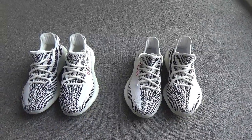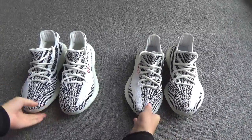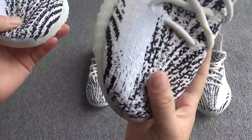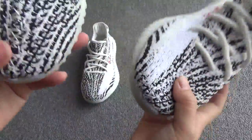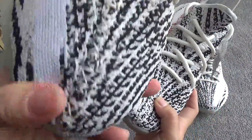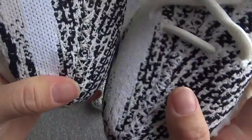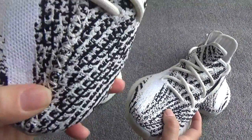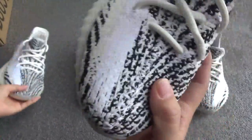Let me show you the differences between these two pairs. First, look at the mid stitching. On our shoes, the stitching is white. On the other website's shoes, the stitching is a little yellow — it is not white.